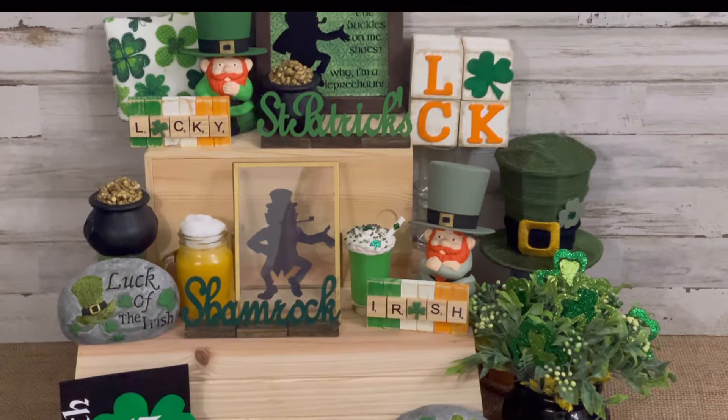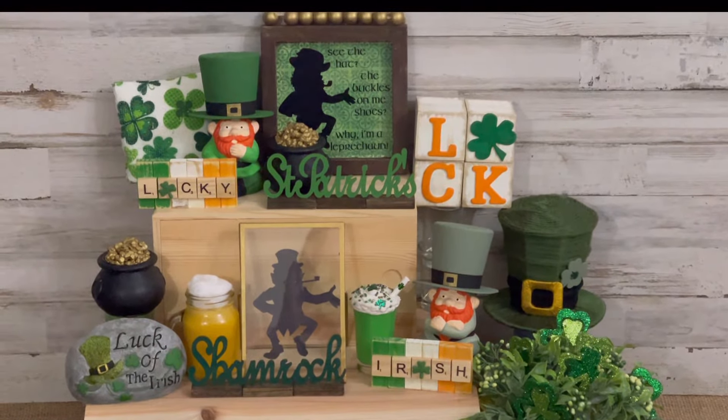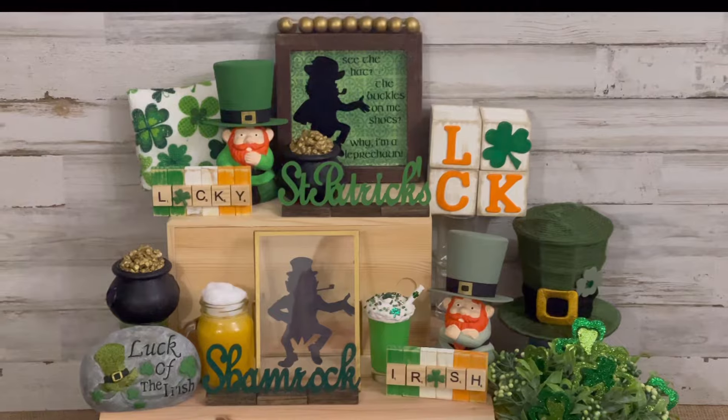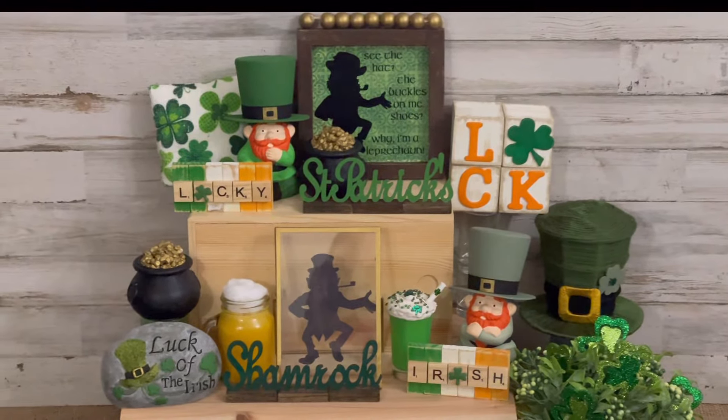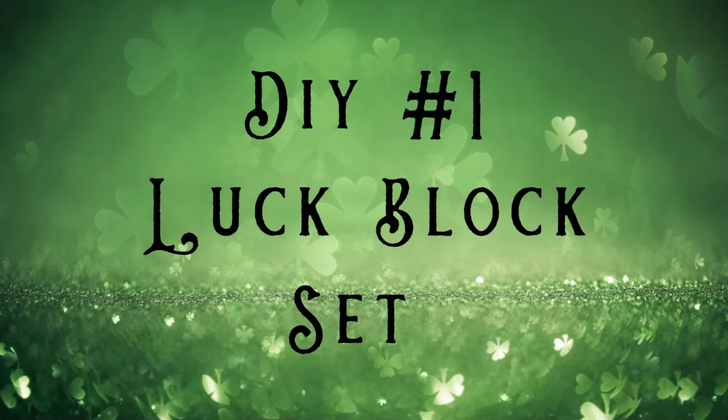This may be my only St. Patrick's Day themed video this year, but if you want to see more, let me know in the comments and I'll see what I can come up with. I hope y'all enjoy the video and if you do, please give it a thumbs up and be sure to hit that subscribe button if you haven't already. Let's go ahead and jump into DIY number one.